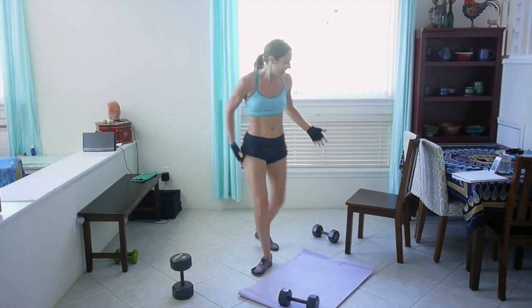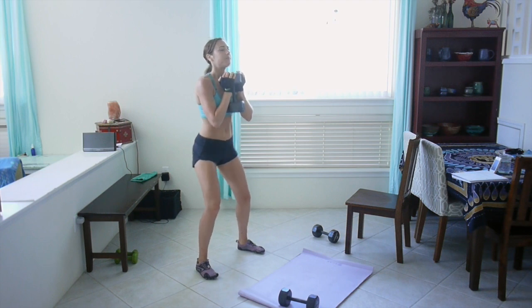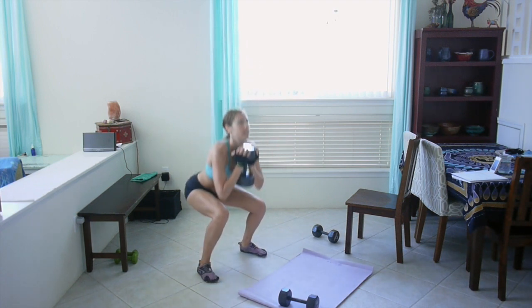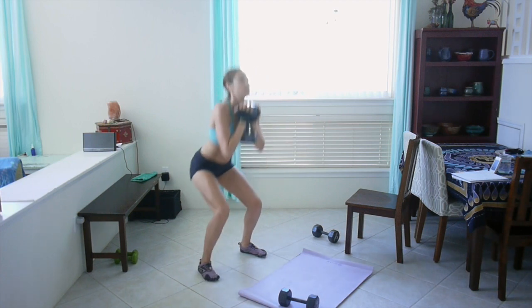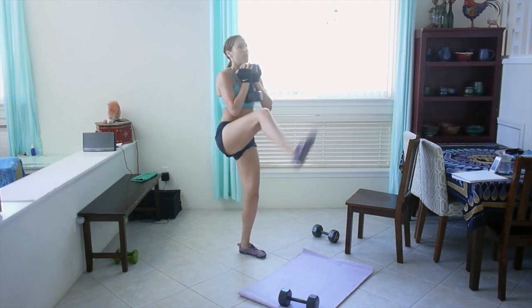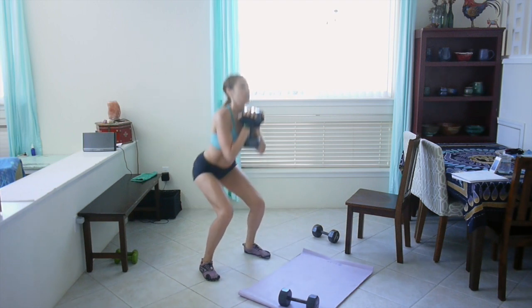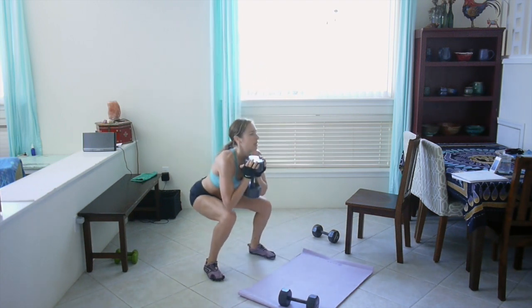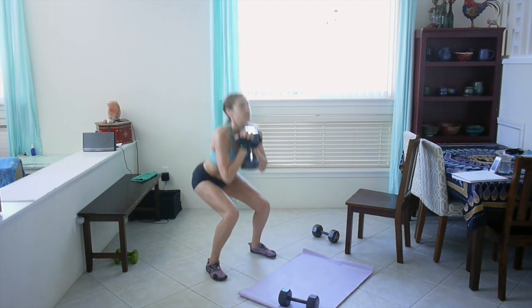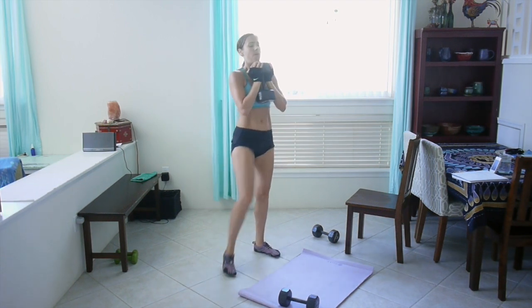Alright, back to squat and kick. No complaining, let's go. Nice deep squat, stick that butt back, keep your chest lifted. Nice deep squat. 15 seconds. Good. Nice job.